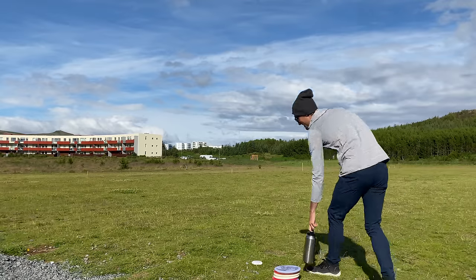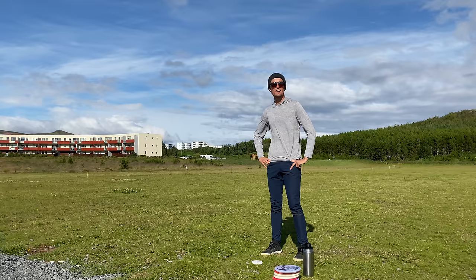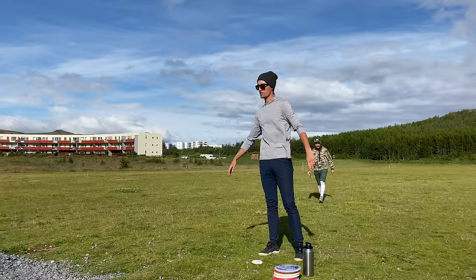All right, I think we're ready to get started. We're going to do a quick little clinic on the backhand drive. I'll cover the basic points to start and then get into a few of the more nuanced perspectives and some drills that you guys can practice back at your local course or wherever. This is an amazing driving field. But first and foremost, I want to thank all of you for coming out.